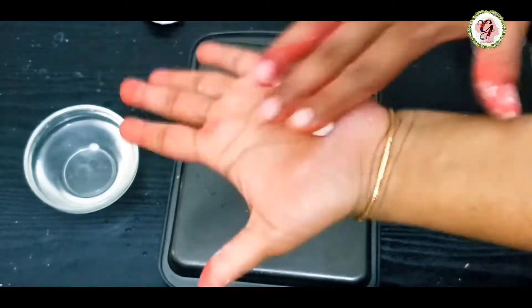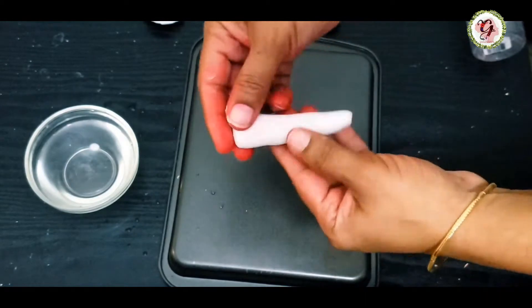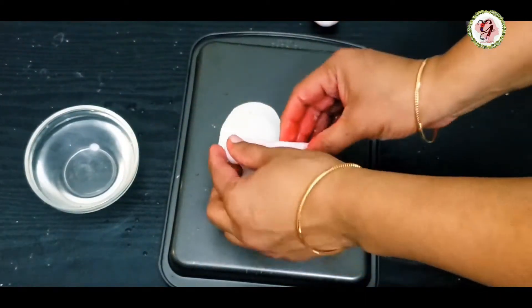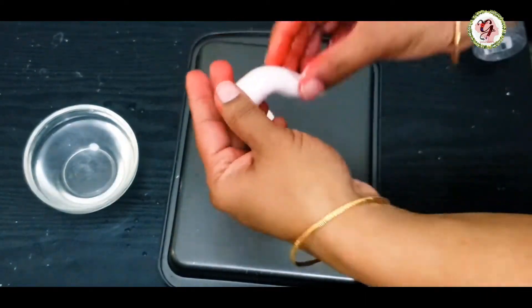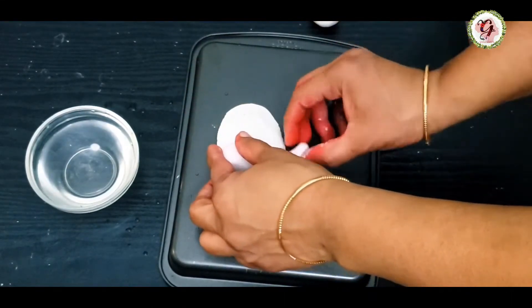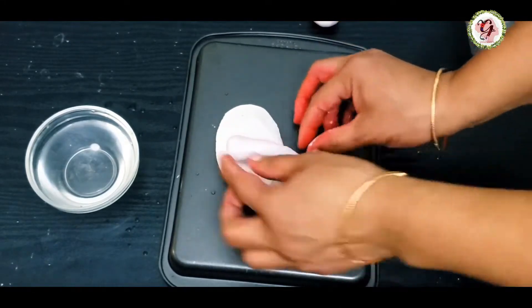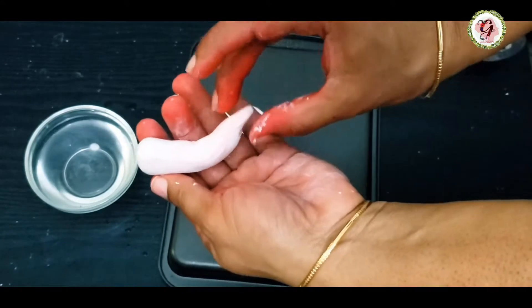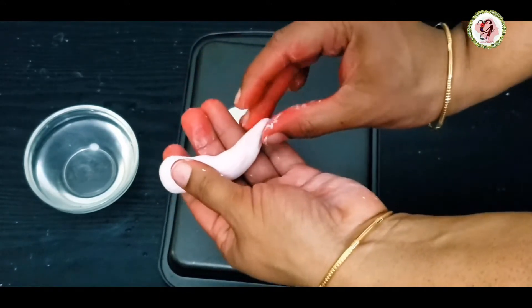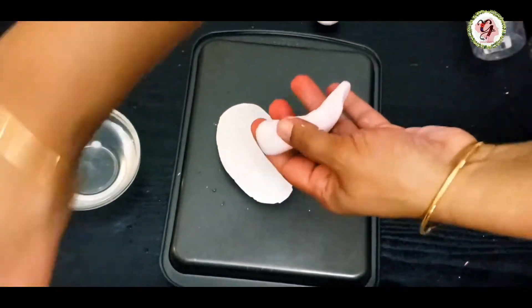Now I'm making the leg parts. I'm using water as glue. I want one leg to be on the floor and the other leg to be crossed — that's my plan. This is the foot part, friends. You can make the toes by using a toothpick — you can see in the video how I'm doing it.